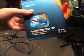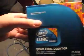Anyways, let's get to unboxing the motherboard, and then we'll get to unboxing my Core i7-860, the 1156 socket.